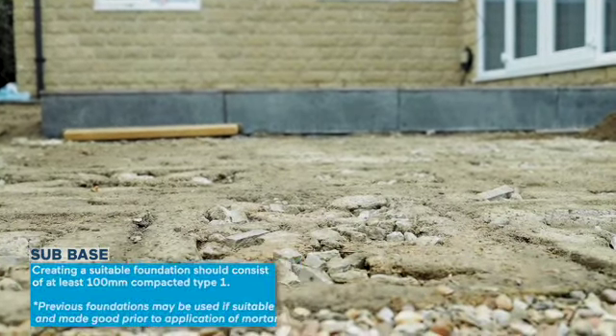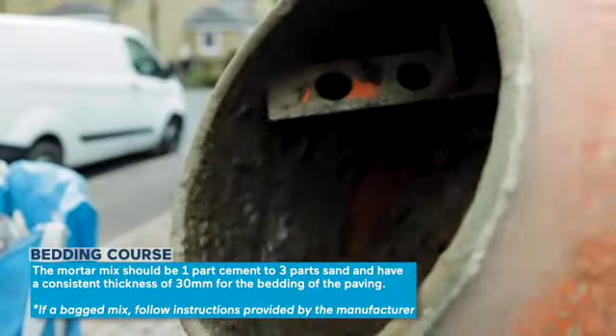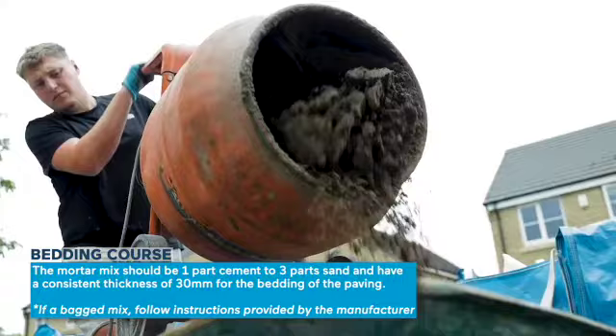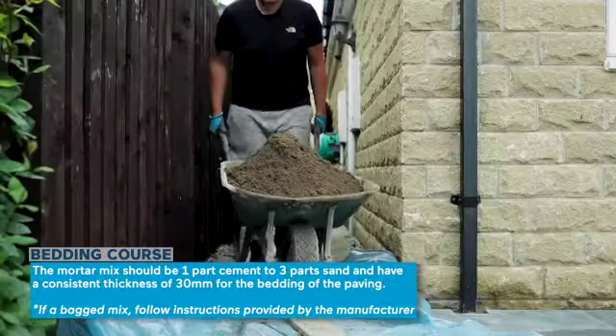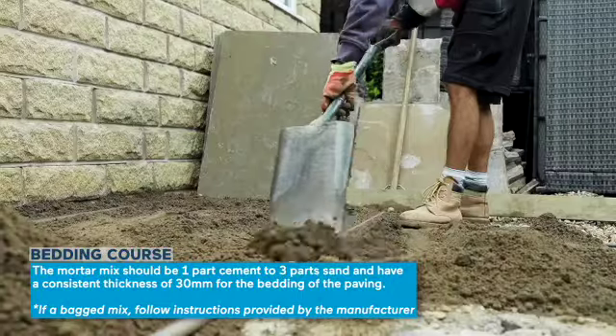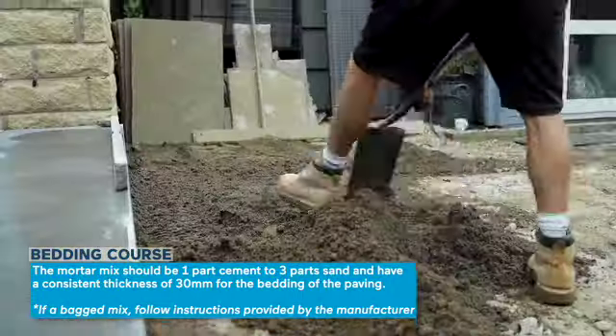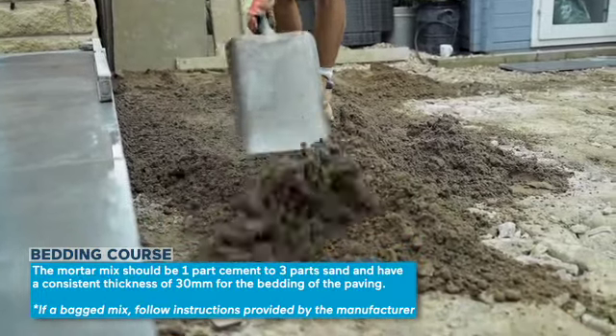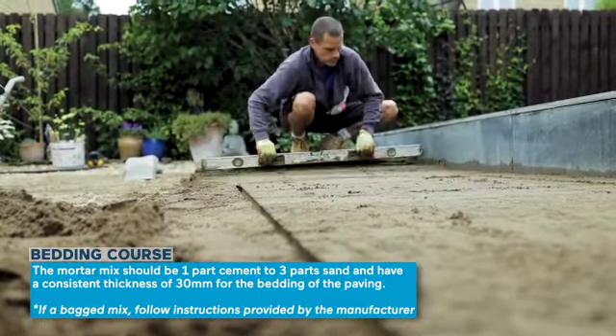The mortar needs to be a moist mix, nearly plastic in its consistency, and should be of one part cement to three part sand. Remember the working time in the mortar and avoid using anything that's over two hours old, or if you're using a bag mix follow the instructions supplied by the manufacturer on the bag.